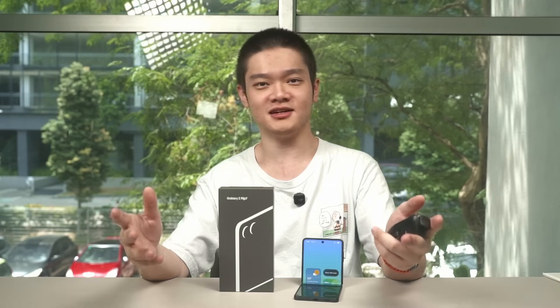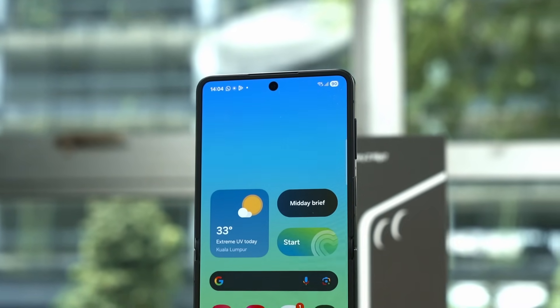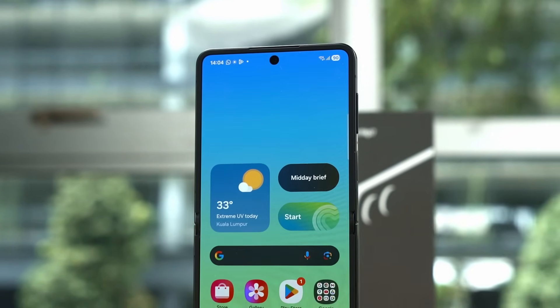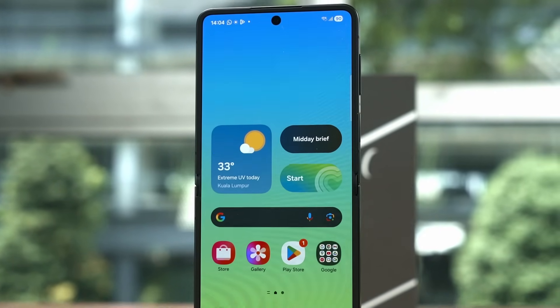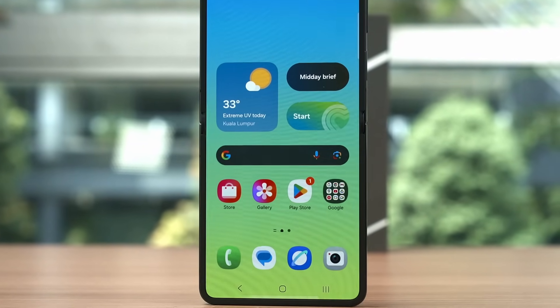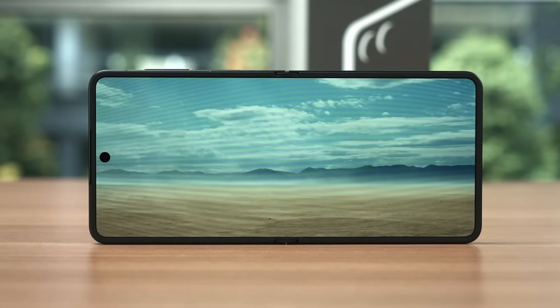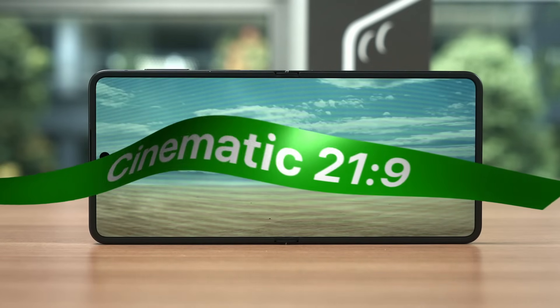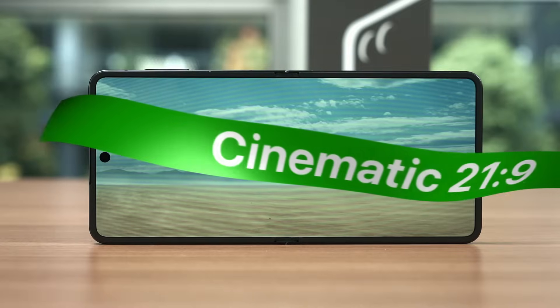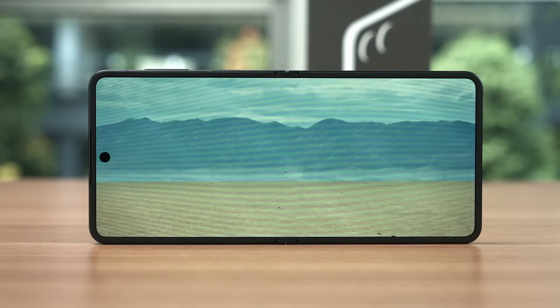The Z Flip 7 is a bit wider than before, and Samsung also tweaked the aspect ratio for the unfolded display. This phone's resolution actually matches the Z Fold 7's cover display at 2520x1080 pixels, which means they are both at the fantastic aspect ratio of 21:9. Many movies are produced using this aspect ratio, which is why it is also called the cinematic 21:9. Watching YouTube videos will most probably have black bars on the sides as YouTube videos are typically in the standard 16:9 aspect ratio, but that is not a huge deal.